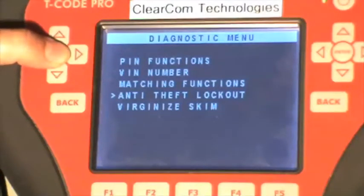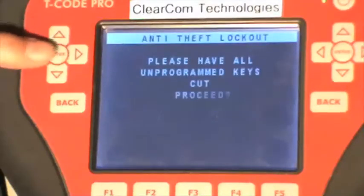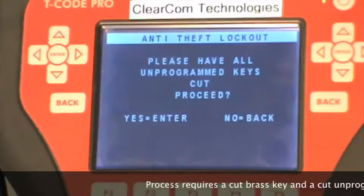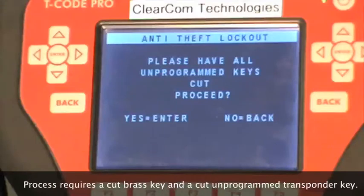So we'll hit enter. It asks that we have all unprogrammed keys cut, and for your information, this function also requires that we have a cut brass key.